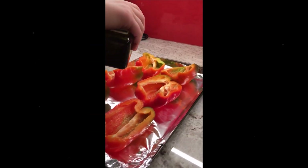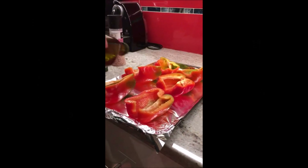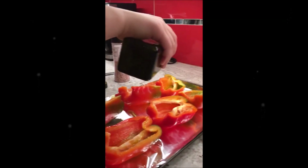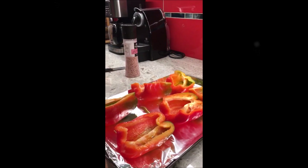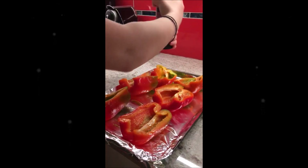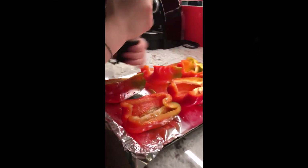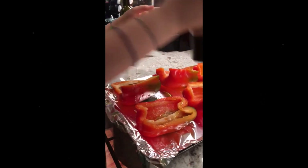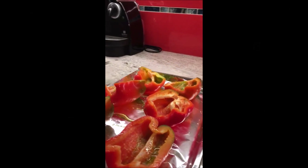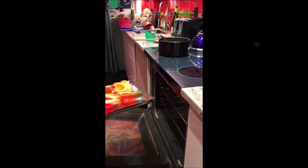So we cut the peppers, we put them on the tray. We're gonna put them in the oven for like ten minutes. We drizzle a bit of olive oil and some salt on top. We wanna put it at 380 for like ten minutes.